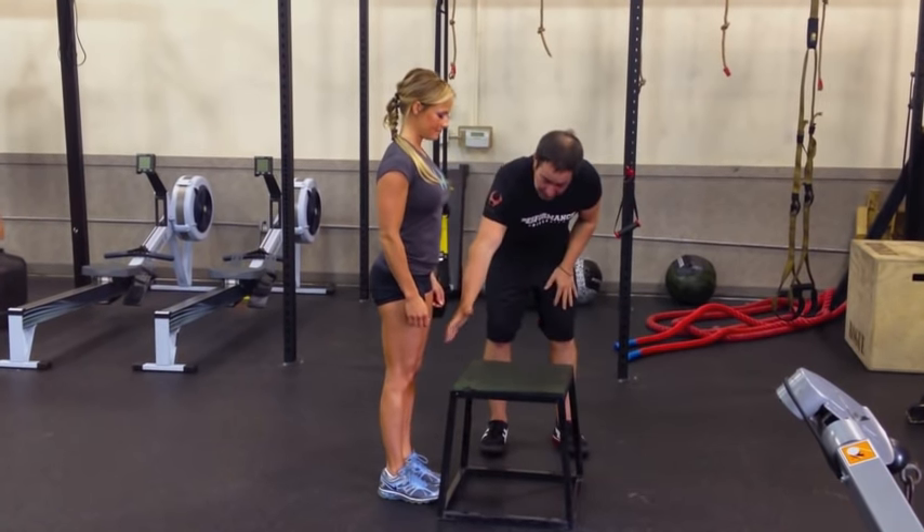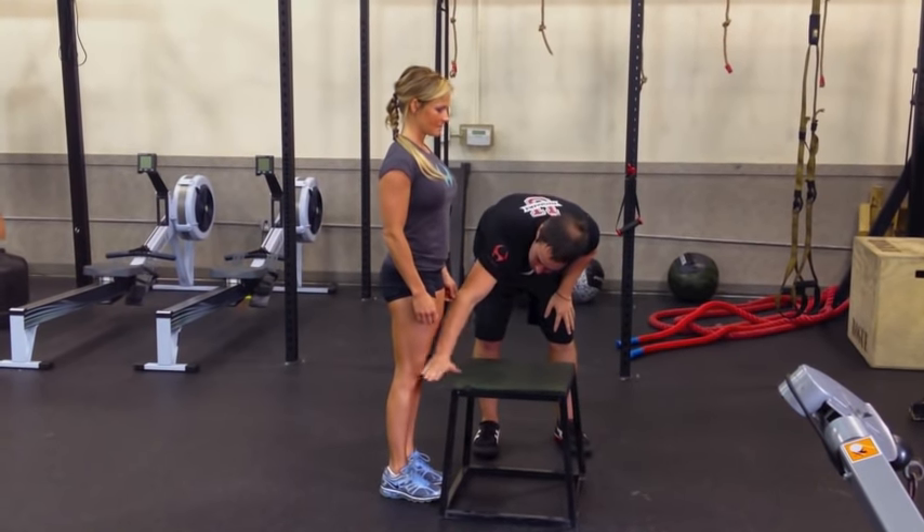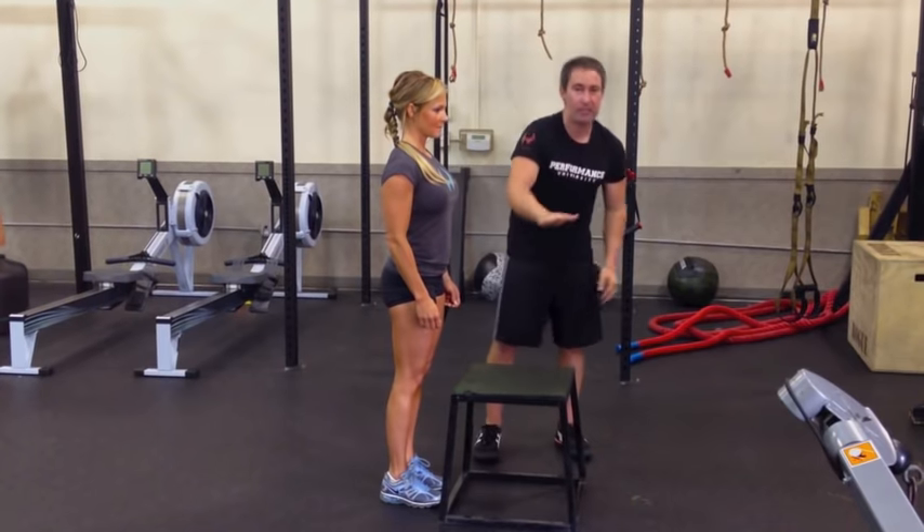The first thing is I have Deanna step very close to the box to show you about the level and height that we're looking for. We want a box that's roughly about her knee height, as you can see in that instance.